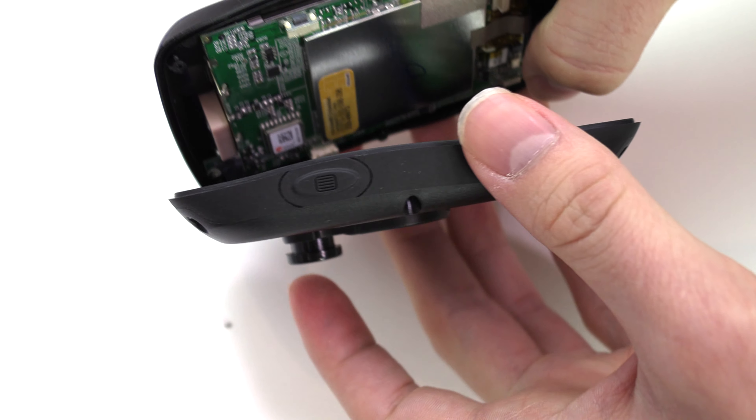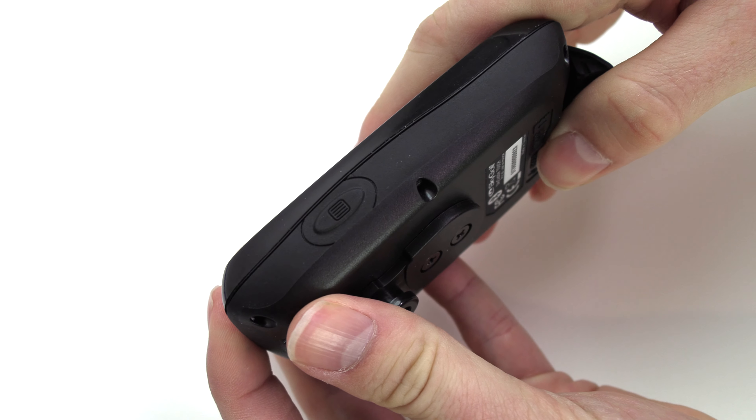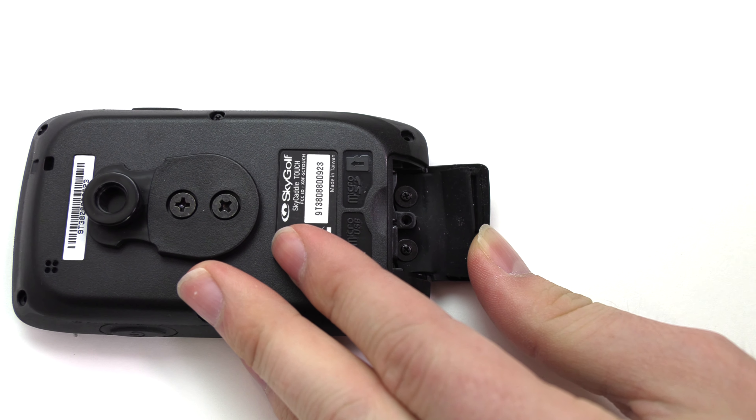Gently close your device as shown. Open the charging port cover and replace the center screw.